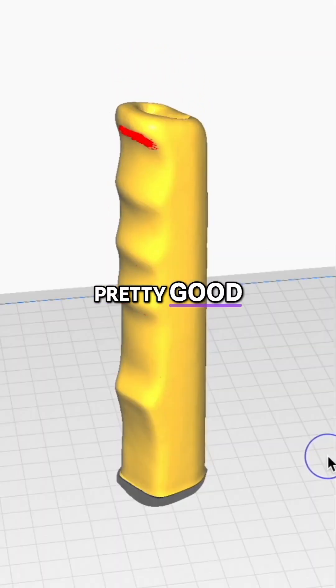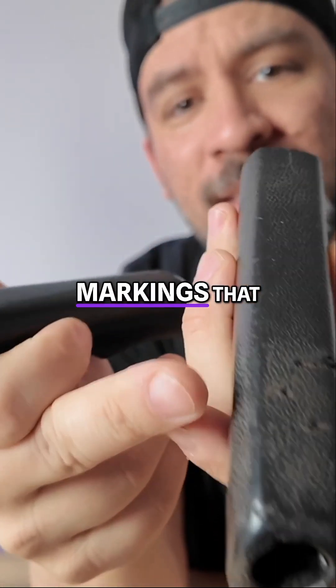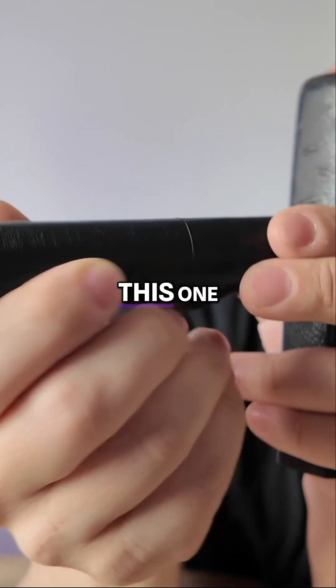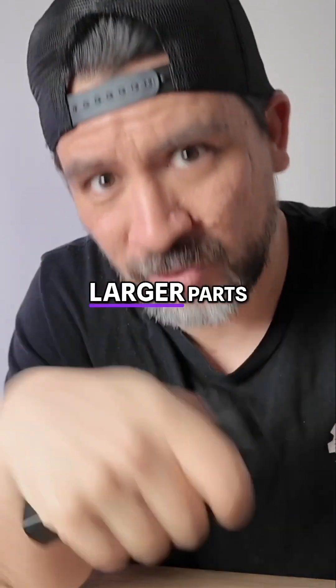There you go, it's looking pretty good. You can see that a lot of the markings that were on the scanned one were cleaned up on this one. The real question is, how is it going to do with even larger parts? We'll see you next time.